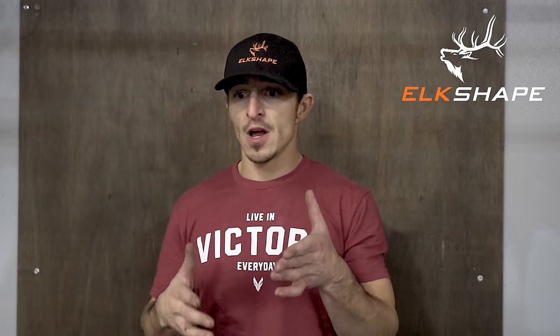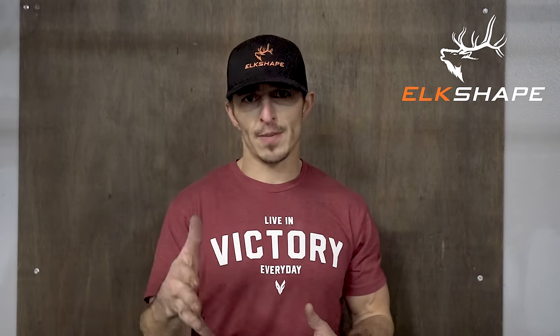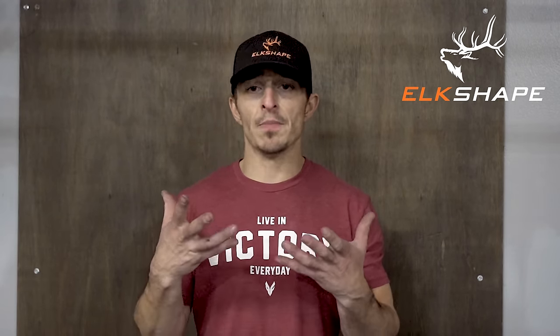Alright, Elkshape YouTube channel, this is Dan the fitness man representing Elkshape.com. I'm bringing a video to you YouTubers because this is some of the most overlooked stuff we're about to go over — shoulders. We take it for granted. If you want to be an archer, target, or bow hunter like myself, you have to make your shoulders bulletproof.